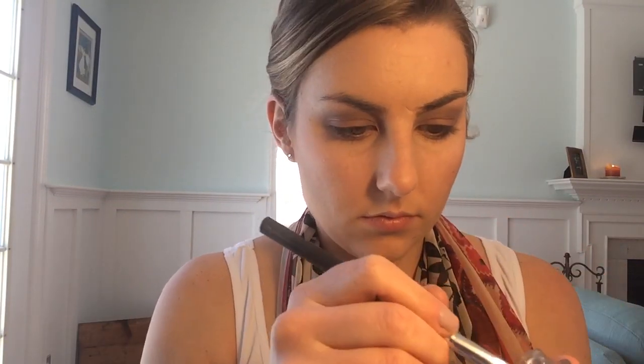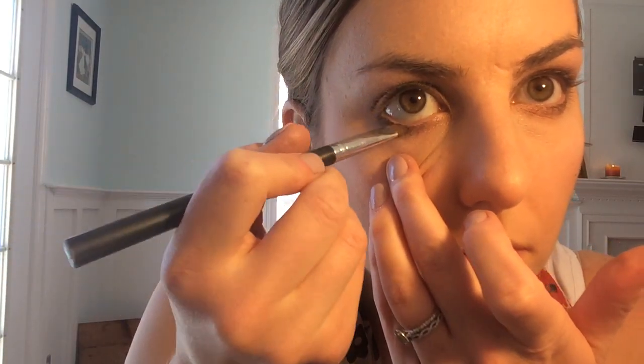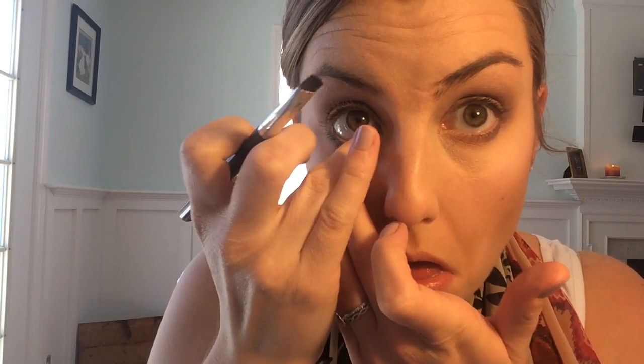We've made it to eyeliner — I'm gonna use my NYX gel liner smudger in the color dark brown, and I'm gonna use an angle brush. I'm just gonna pat it in right on my lash line — I'm not gonna go into my waterline at all — just gonna smudge it around with my finger to get it nice and smooth. I'm gonna do the other eye now.